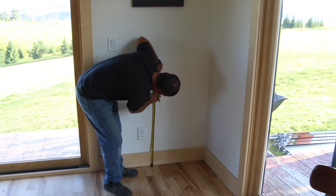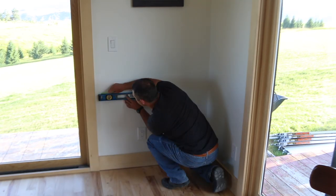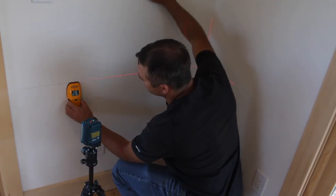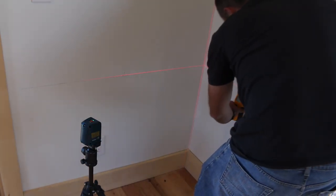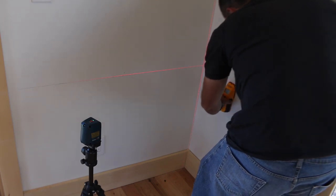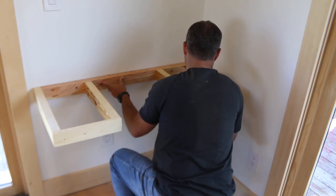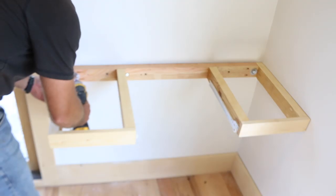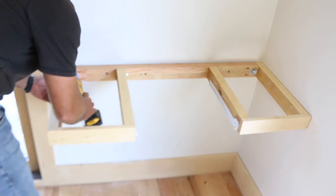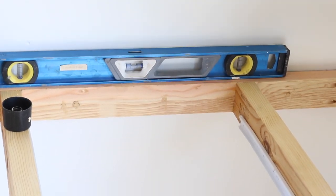Standard height for a desk is typically around 29 inches, so I measured up from the ground and drew a level line. A laser level will also work for this if you have one. Mark the studs so you'll have a solid place to attach the desk, then put the frame in place and attach it to the wall at each stud location. I used 4-inch long, 3/16-inch lag bolts to make a really secure connection. I'd recommend using a washer on the inside of the frame if possible to prevent the bolt from counter-sinking into the wood. Have a level handy throughout the process to double-check that the desk is installed level.